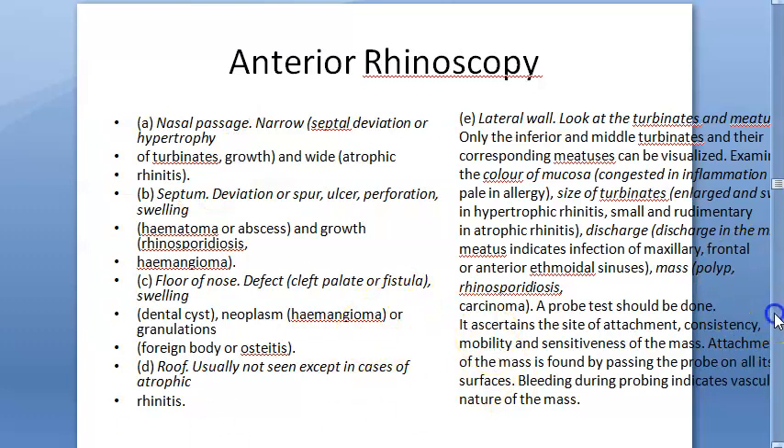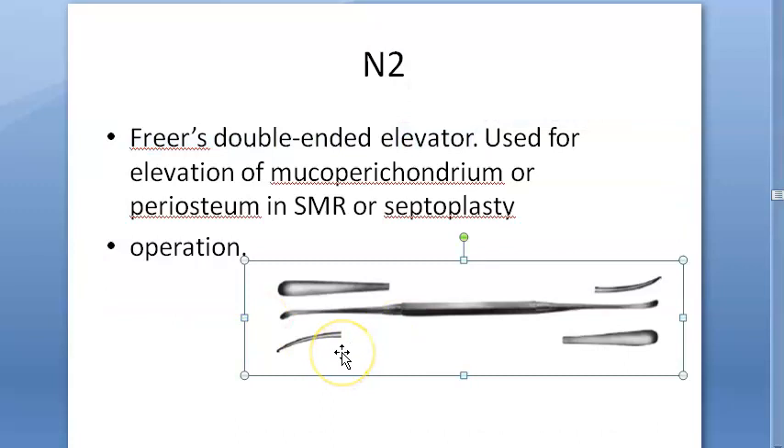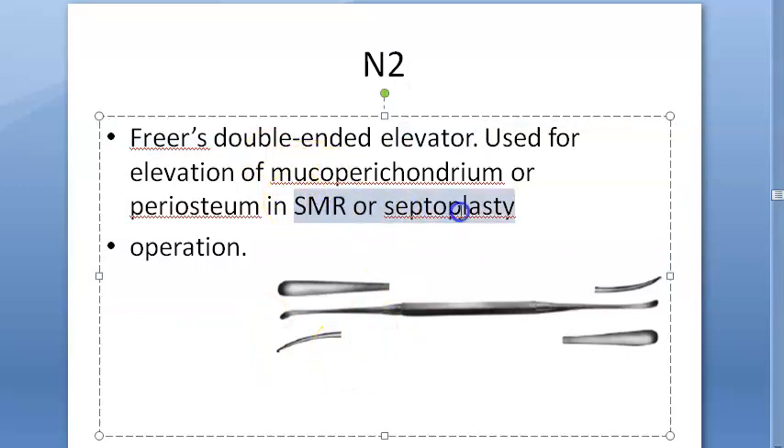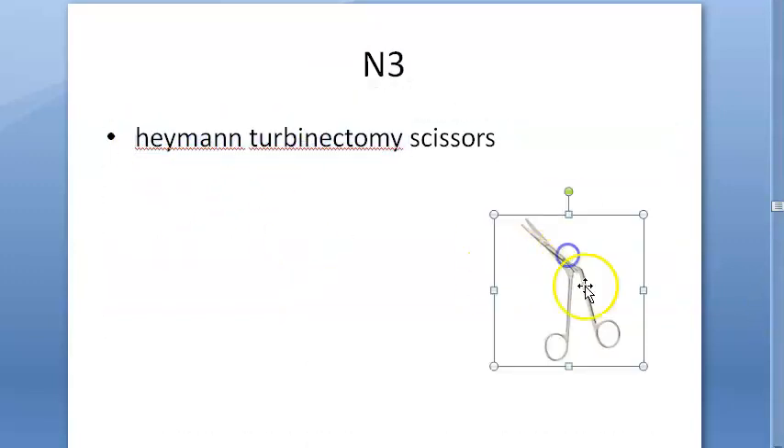Next is the Freer double-end elevator. It is double-ended, and you use it to elevate the mucoperichondrium and periosteum in any septal surgery. You can elevate with either end.